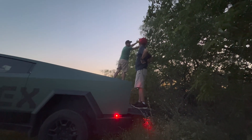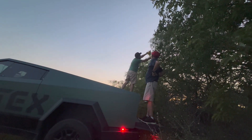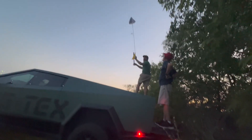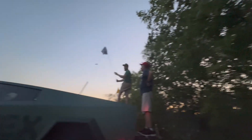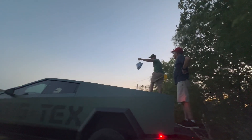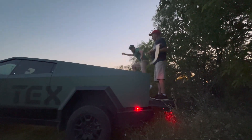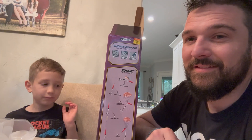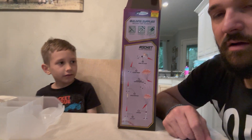We got the rocket stuck in a tree, but luckily we had the Cybertruck and Pa brought his flagpole. If he hadn't brought that, we would have lost the rocket. Good job Pa, and good job Cybertruck. Now let's get to building!